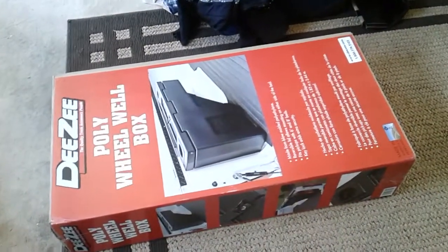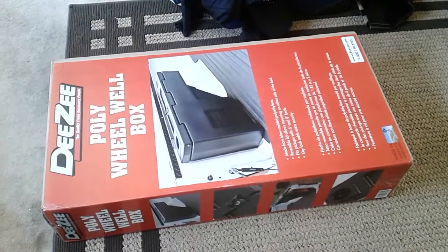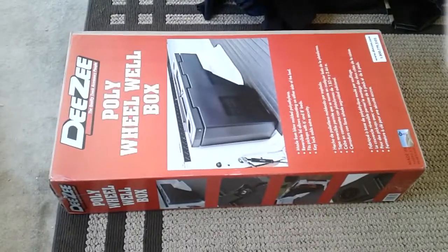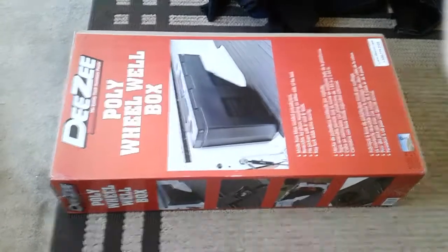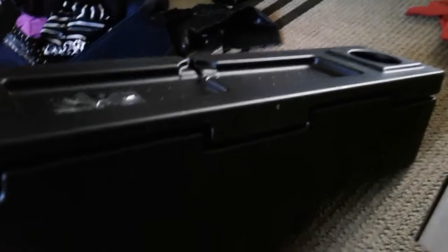I just wanted something plastic. So I'm going to get it fitted on there and see how it looks. I got the thing out of the box. A cool thing about this one is you can put it on either side of the truck — ambidextrous, I guess. So I can move this around to whatever side I want.